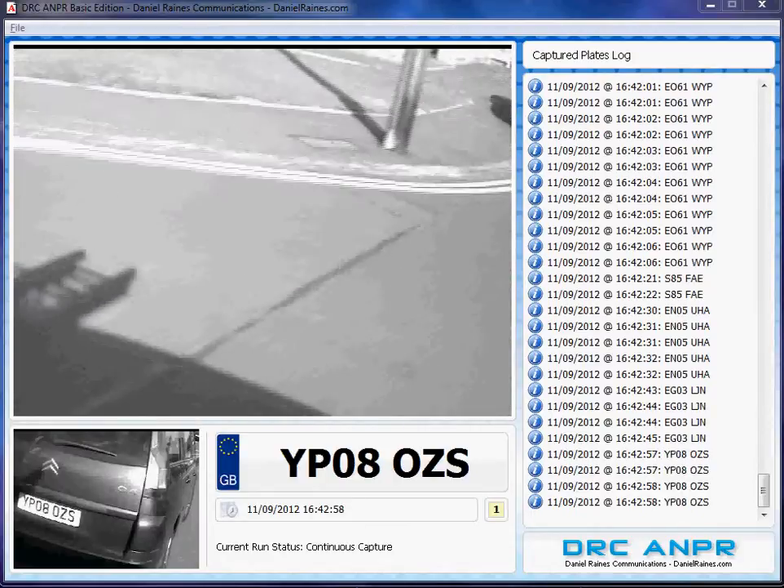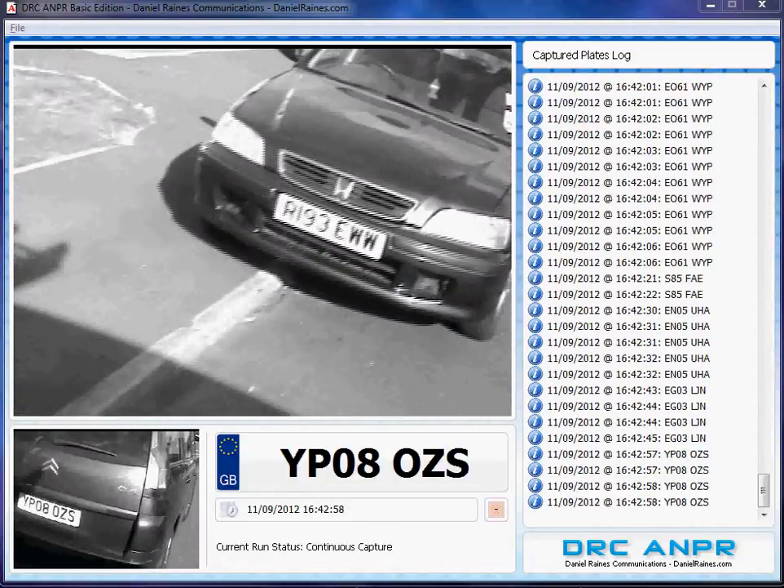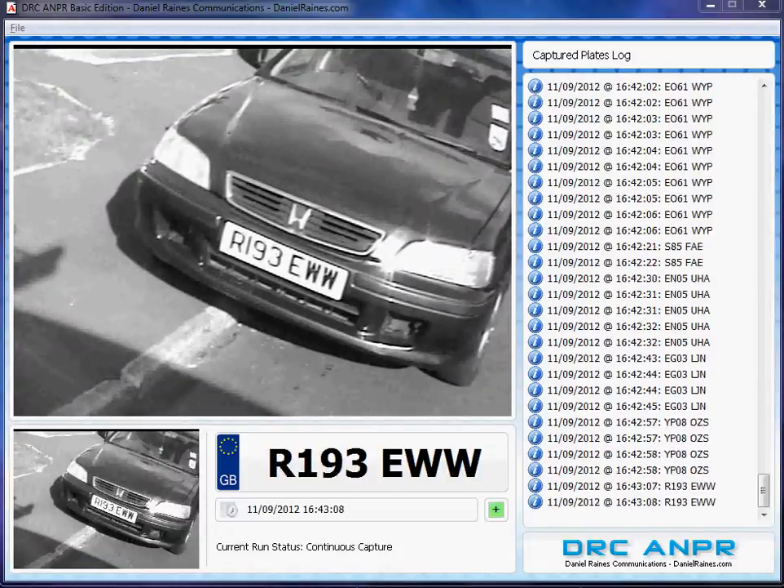I just wanted to create this video to demonstrate that although we're not moving at high speeds, you can capture on the move if you wish to do so.